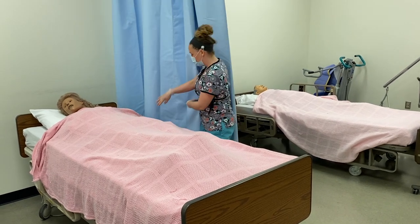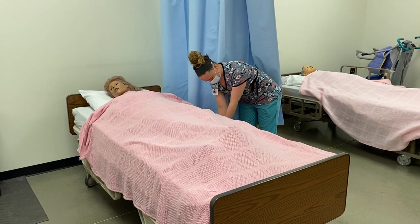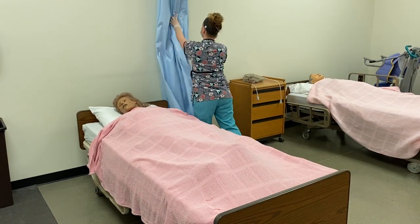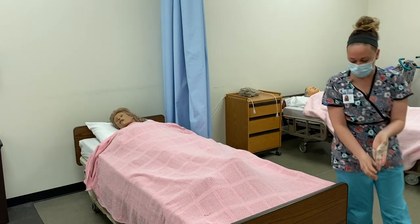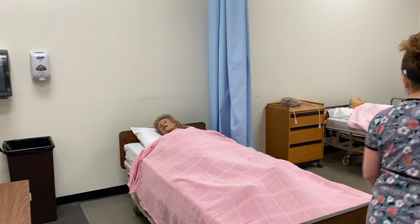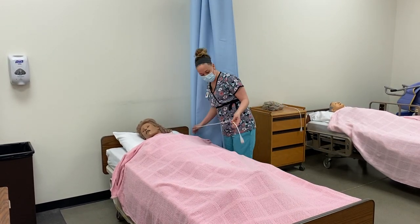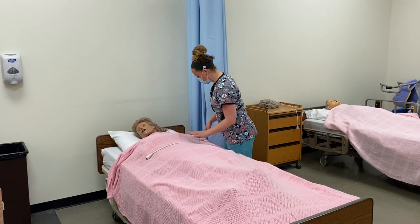Lower my side rail and her bed. I'm going to open up my privacy curtain and take off my gloves. Alright, we are all done — are you comfortable? You look like you're in good body alignment. Here's your call light; let me know if I can get you anything.